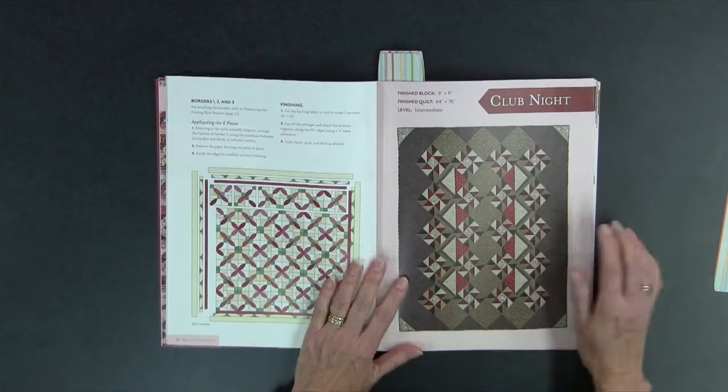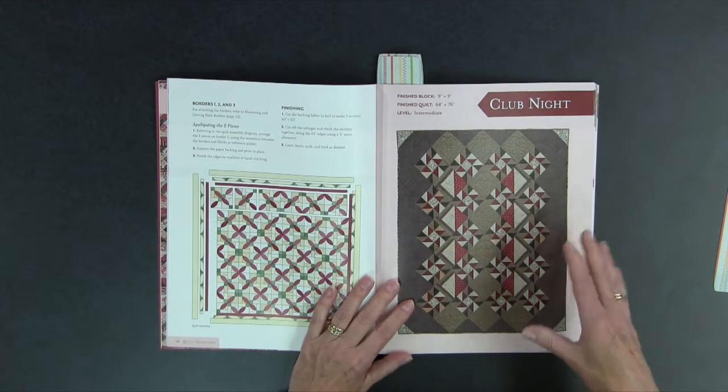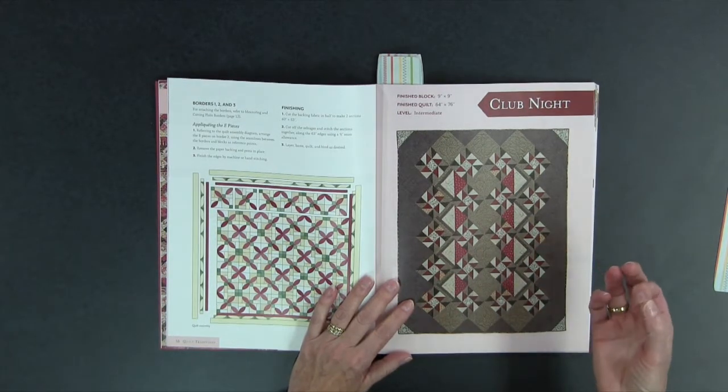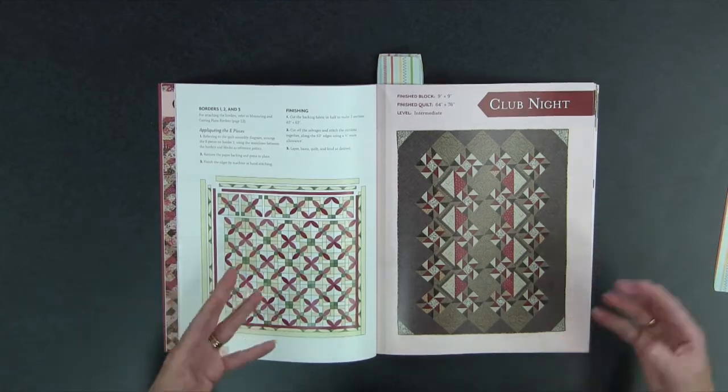Let me give you a look at some of the quilts you'll find in Quilt Traditions. The one you see on the cover is called Club Night. This is in tones of grays and whites with a pop of red in it. The idea behind this is going out to the club and dancing the night away. So that's Club Night.